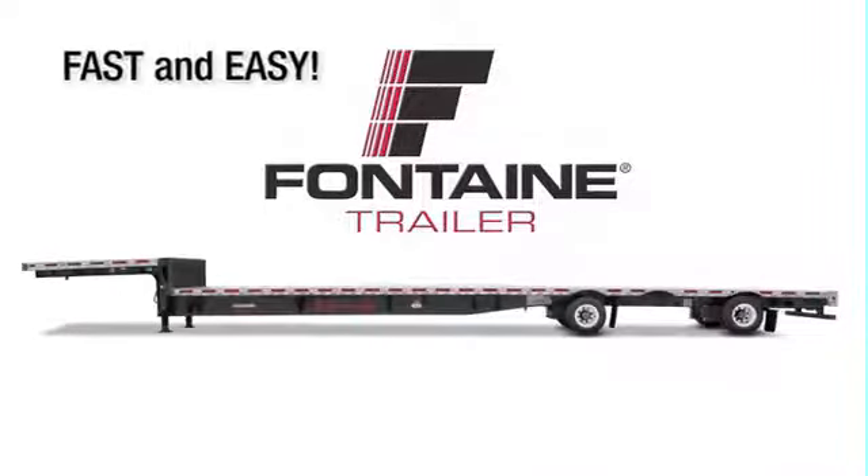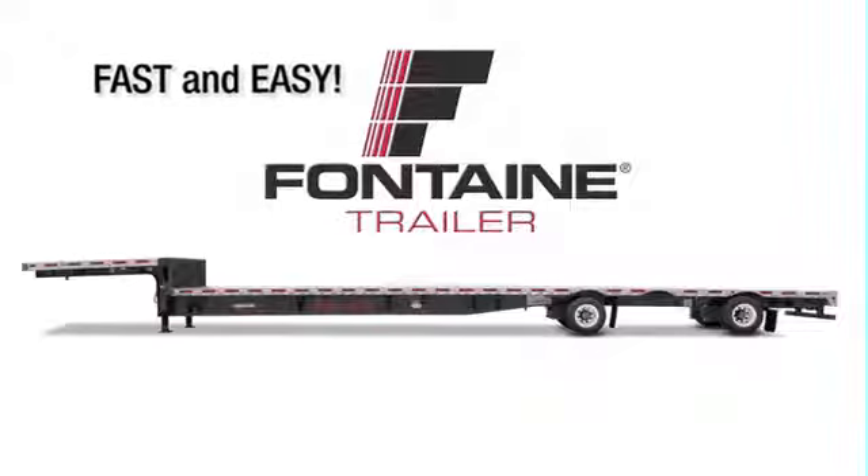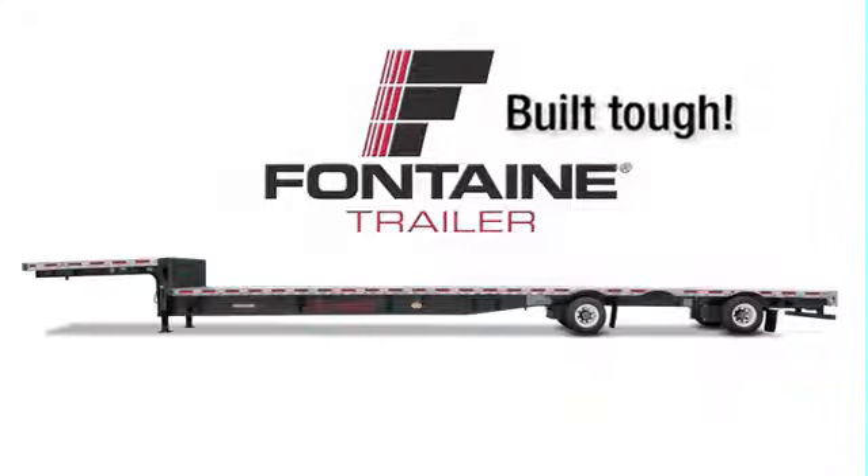The Fontaine slider system is fast and easy, so you spend less time prepping for loads and more time earning money on the road. Plus, since it's a Fontaine, you know you can count on lasting performance mile after mile.